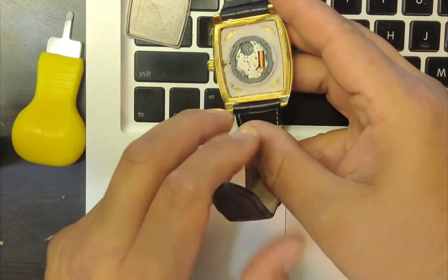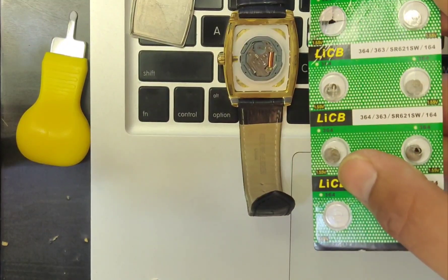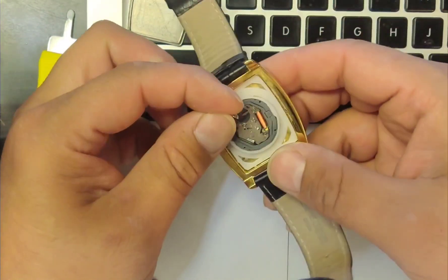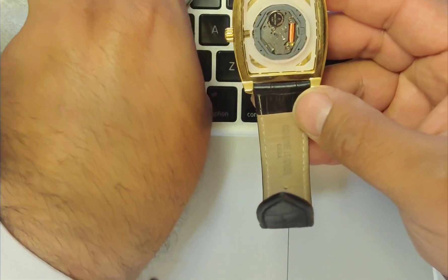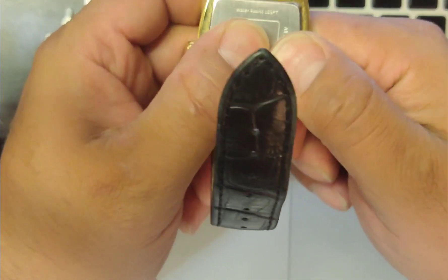Then I'm gonna go ahead and pop out the new battery, pop it in place, push it right back in, and replace the top. Make sure it's flat on all sides.